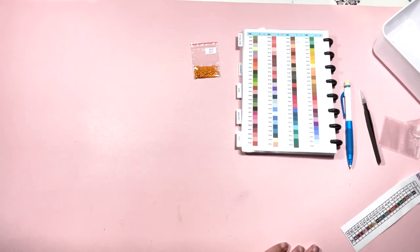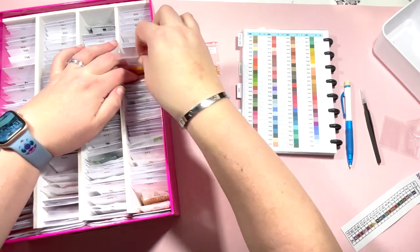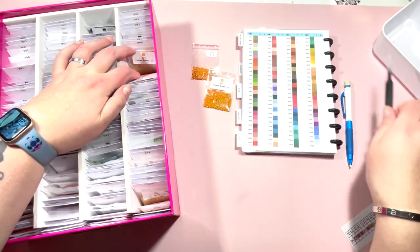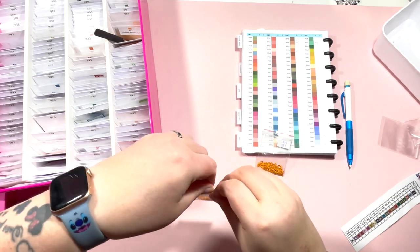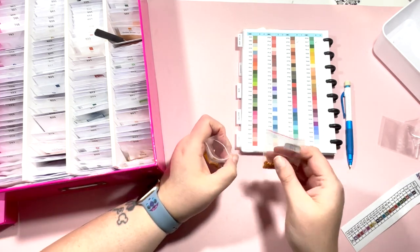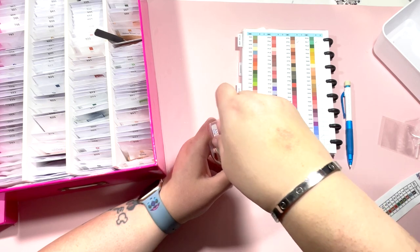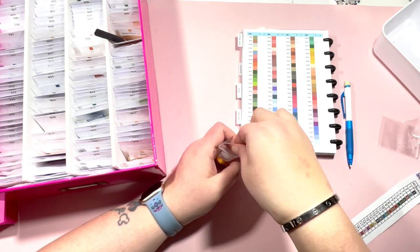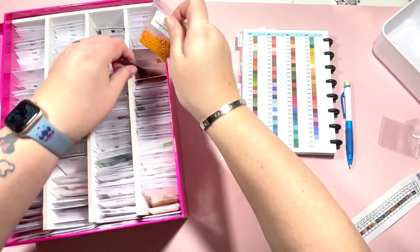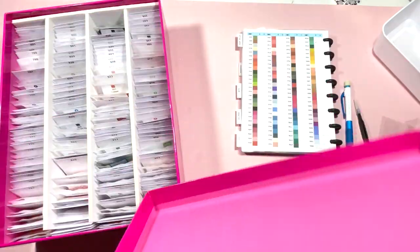I'll just nip back to the other box because I missed 977. That's here and it is Golden Brown Light. I'll pop those in. There we go - that is my kitting down for my Rainbow Zebra done! Okay, so that's all of the drills put away. I'll add those spare ones to another box of spares that I have.